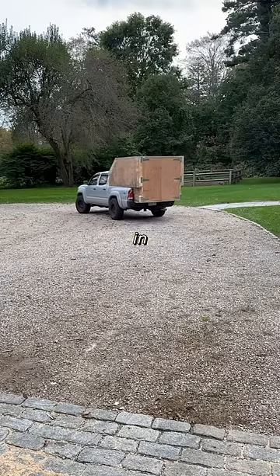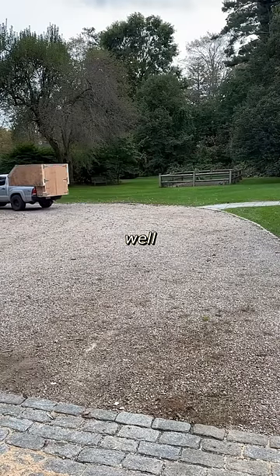The truck is definitely squatting a little with the bike in the back, but it actually drove pretty well, all things considered.